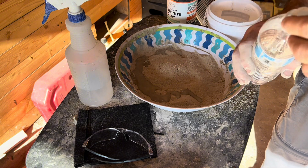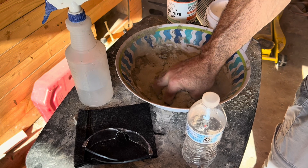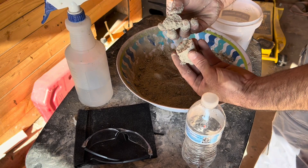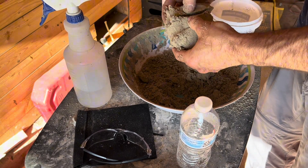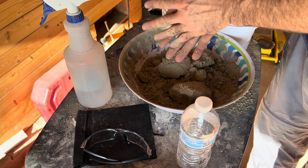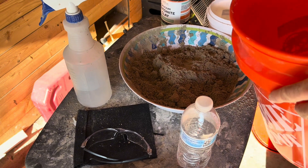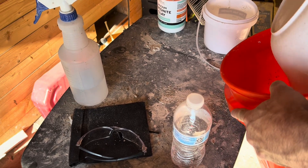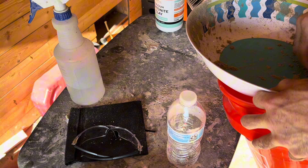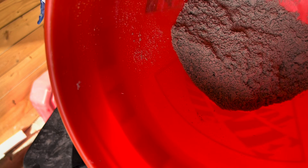I'm going to go about an eighth of a cup of water at a time and mix it together so that you can take it and break it apart — it's almost there. You want it to hold its shape, break even, and not be real sticky. I use a five-gallon tub. You can't leave it out or it'll dry out, so store it in a sealed container.